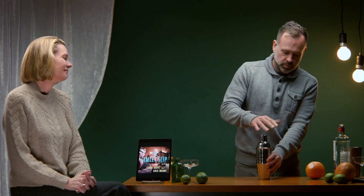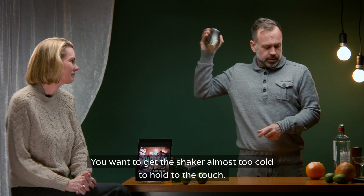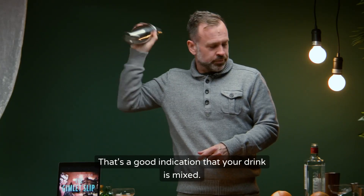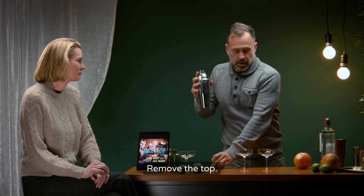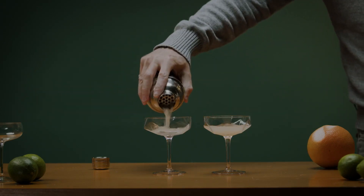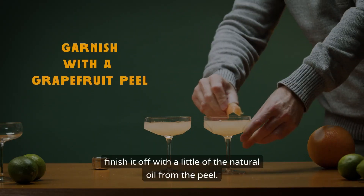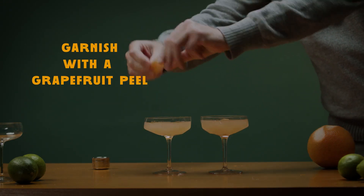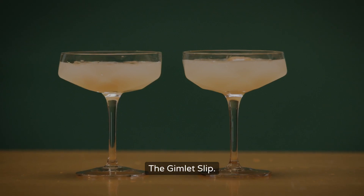Now the fun part. Make sure you get a good seal on the shaker. If you want to get the shaker almost too cold to hold to the touch, that's a good indication that your drink is mixed. Finish your shake, remove the top, and finish it off with a little of the natural oil from the peel. And voilà — the Gimlet Slip.